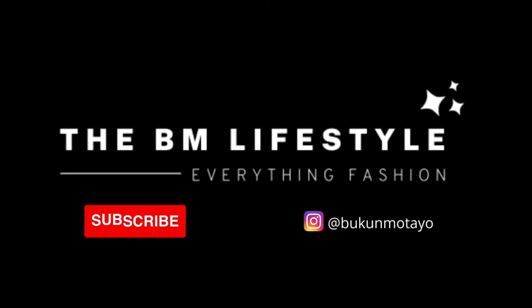Thank you so much for watching this video — thank you for your likes, your comments, for sharing this video, I am super grateful. You can also follow me on social media at Bukumotayo on all platforms. Thank you so much, please do subscribe. See you in my next video — till we see again, keep living your best life. Mwah!